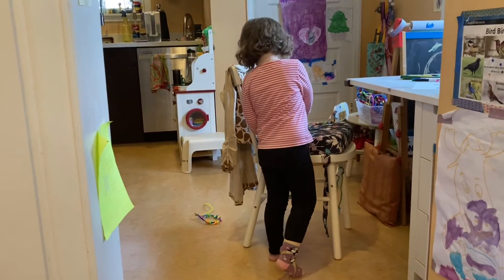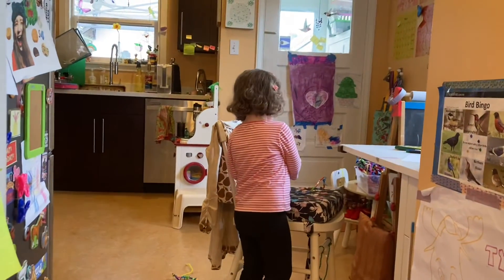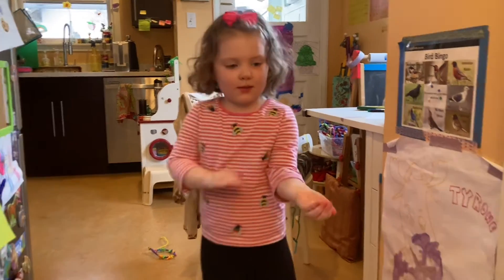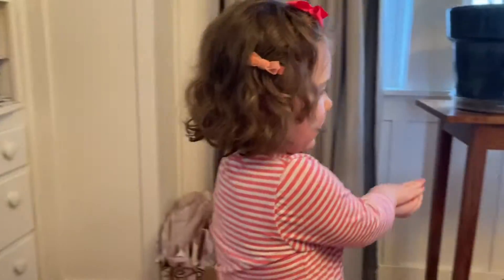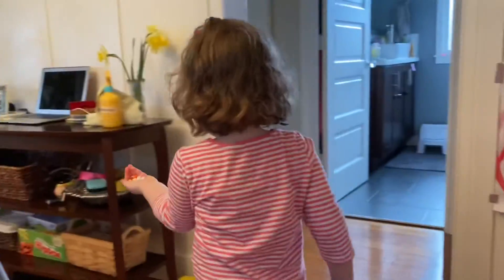Mom. Mom. Yeah, baby. You want some? That is some of your own. What am I going to put those guys in? I'm going to make something.